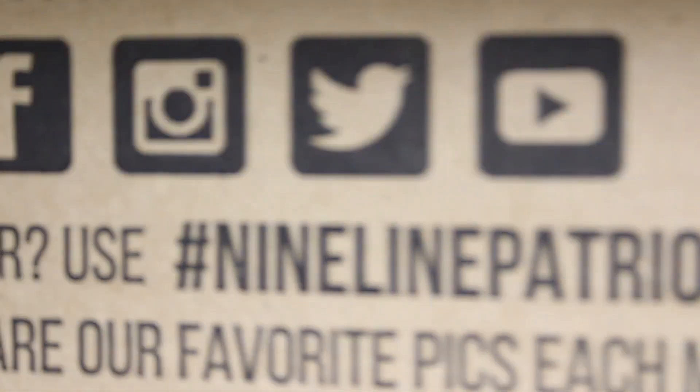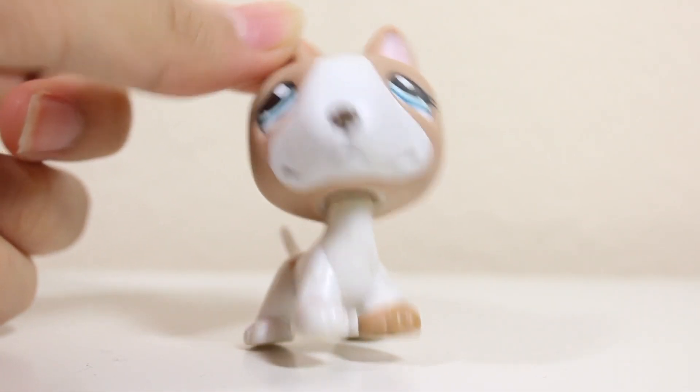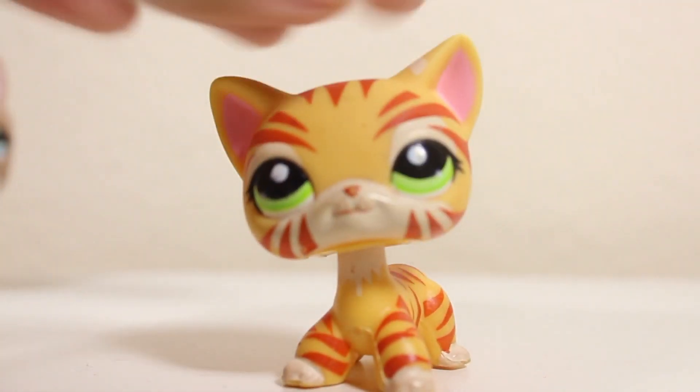All I have to do is lift this and it's open, kind of like a pizza box. The pets are most certainly in here. I need a second to breathe because I am actually so nervous but so excited. I'm just going to close my eyes and grab the first LPS.